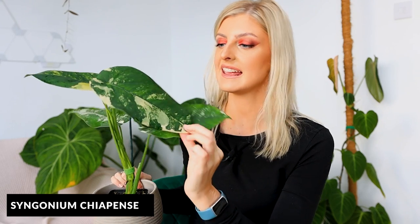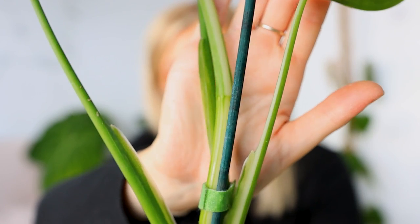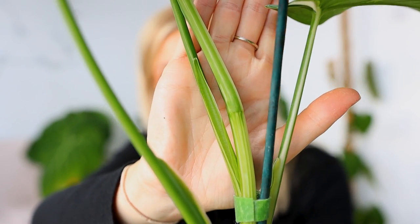Little variegation update on this guy. This here is one of my syngonium chiapense. This is a lesser variegated specimen than some of the others that I have. The petioles - oh my god, see if I can get this up close because it's actually amazing. Look at that. These leaves at the minute - I'm running without my monitor as well because my monitor broke, so I only have my tiny viewfinder in the camera. This has less variegation on these two new leaves, however there's so much in the plant it's obviously going to take off.